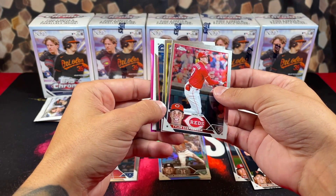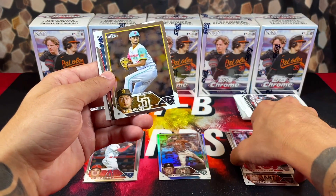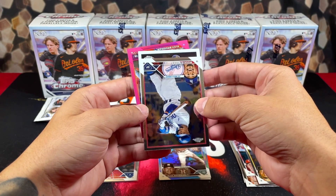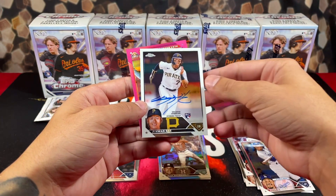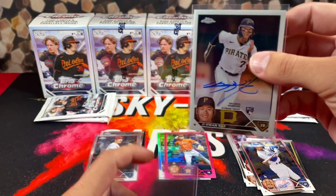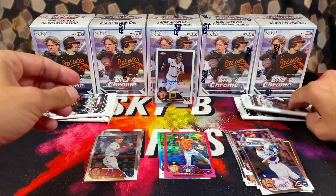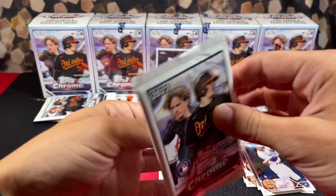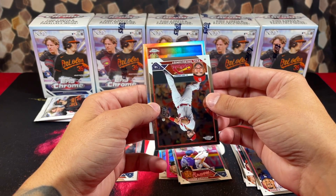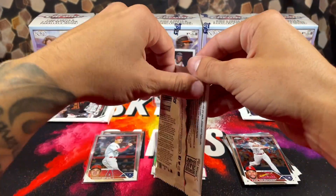Base Ohtani is going to be $20 at the end of the year — I pulled his refractors as well and those are $40 at the end of the year. We got a backwards card — I think that's an autograph. The second to last card is an autograph for sure. For the Pirates — just pulled this guy's autograph the other day from a blaster — we have Jhay-wan Bae. What are the odds of pulling the same guy's auto twice? Not complaining pulling autos from retail.